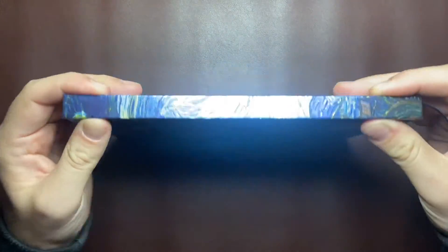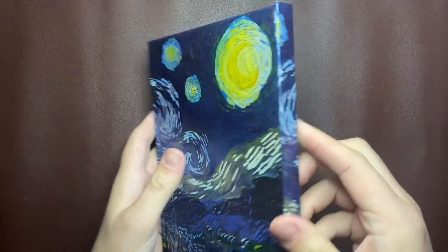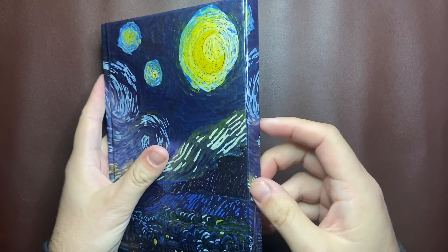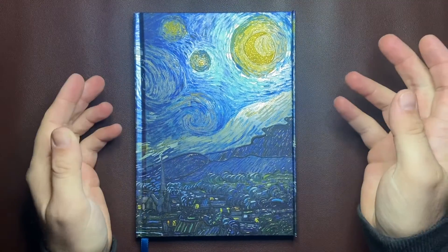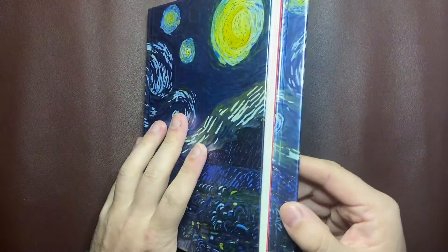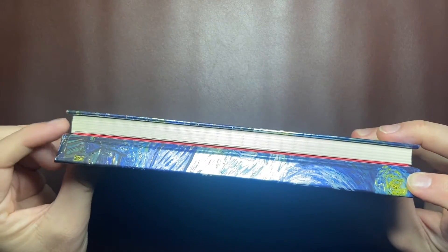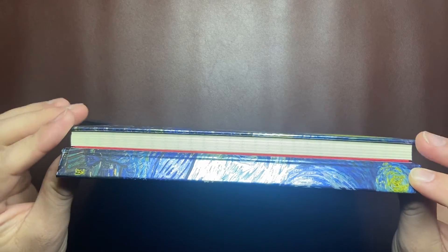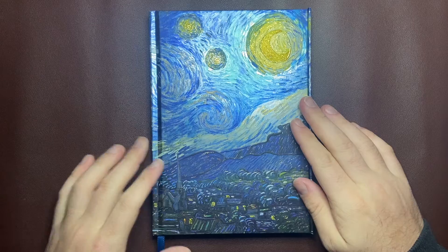It's hardbound with a very sturdy binding and spine, and there's a sort of magnetic kind of enclosure on the side. I'm not exactly sure what's going on with that — I haven't been able to quite work that out — but it does the job. It protects the edges of the pages, and there's a nice little overhang over the corners, so it does protect the pages from getting dog-eared and banged up.